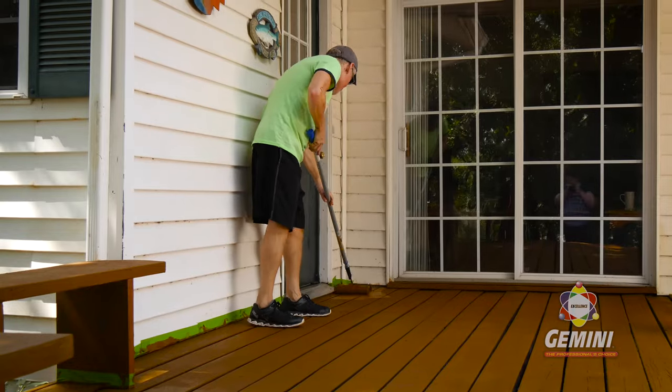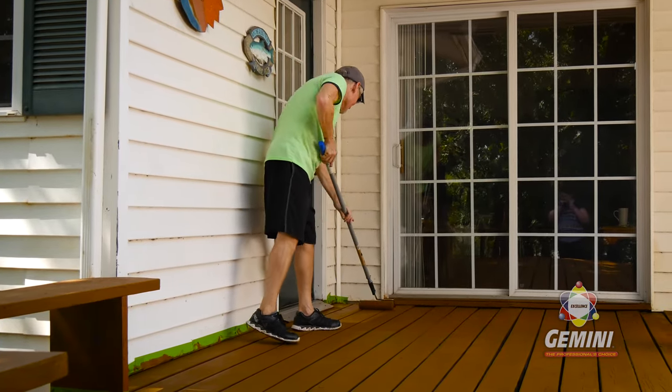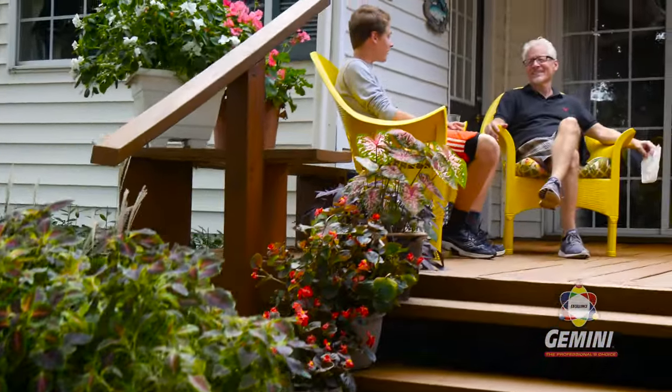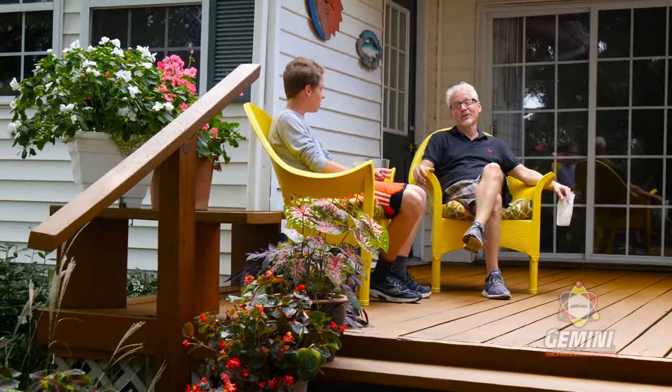Apply the second coat in the opposite direction from the first coat to get consistent coverage. Be sure to stir your coating often during this whole process. Wait 24 hours before moving your furniture and patio items back onto the deck.